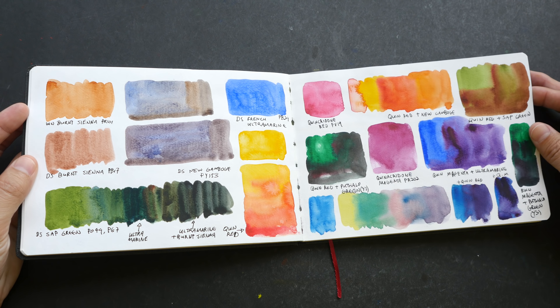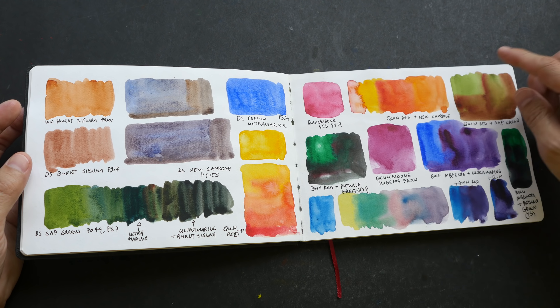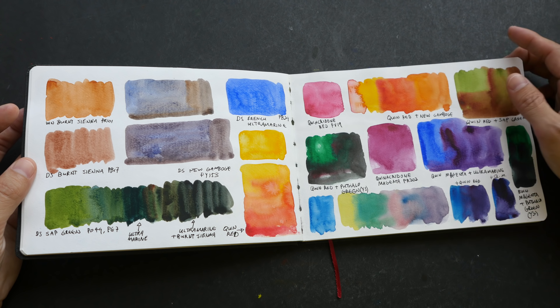More color studies. This sketchbook is actually quite good for color studies like this because the paper is white enough and it's able to show off the vibrancy and intensity of the colors quite nicely.